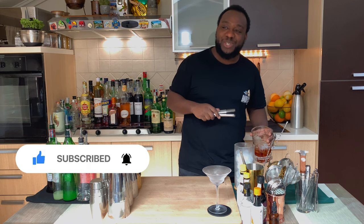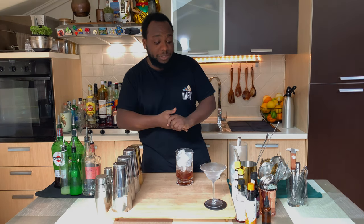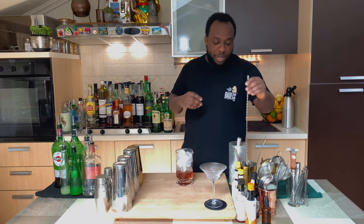Don't forget to subscribe, like, comment, and share my videos — thank you so much. Every time you try to make a drink, just remember to put your glassware in the freezer for at least 20 to 30 minutes, so it's at the right temperature and the drink won't get warm when it goes in the glass.